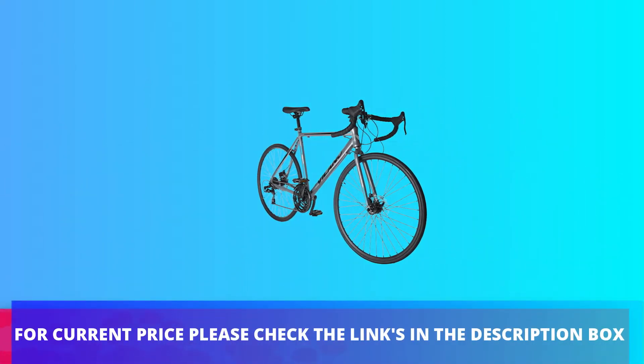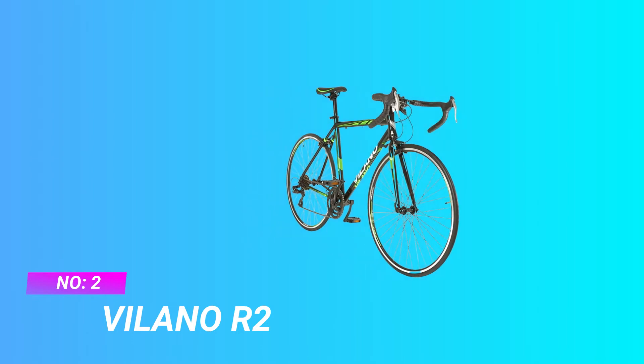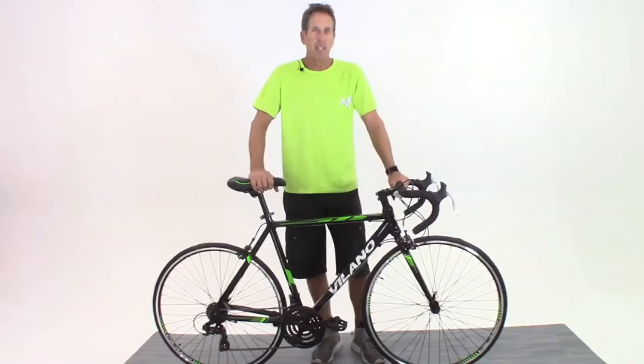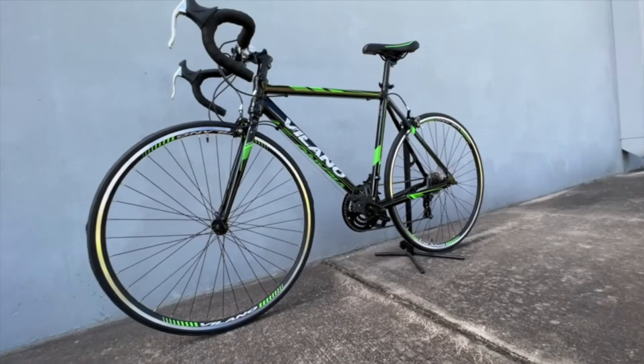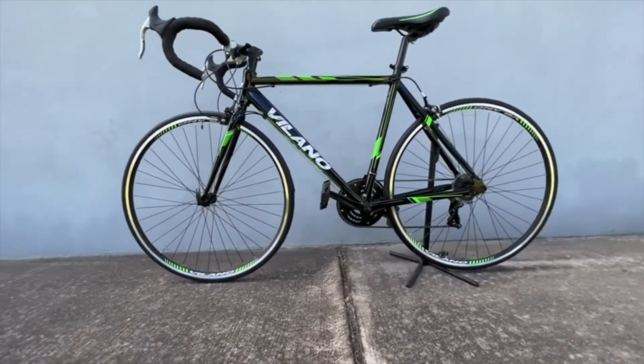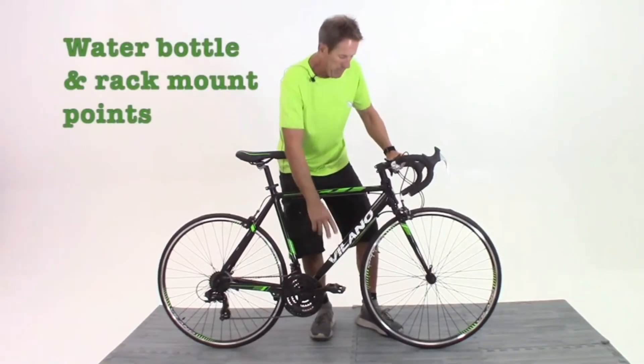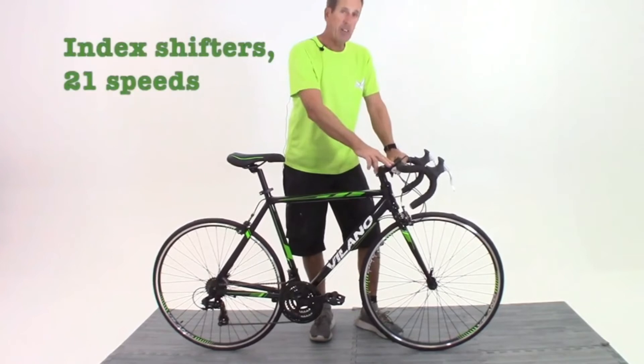For current price please check the links in the description box. Number 2: Volano Tuono, Beginner Road Bike for Triathlon. This entry-level road bike is built on a lightweight 6061 aluminum frame. It features thumb shifters for convenience.